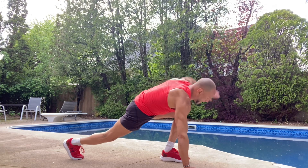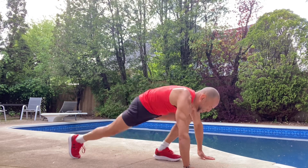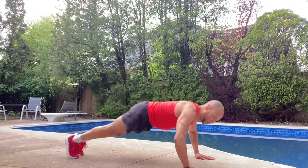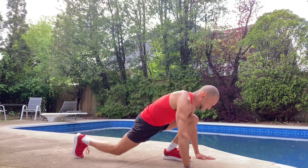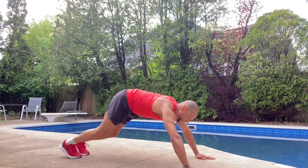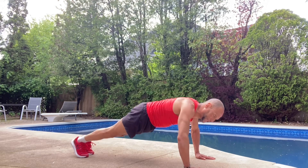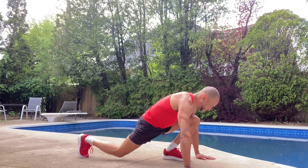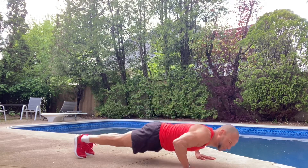Now I'm going to add a push-up — so I'm going to step up, step up, and push up. The push-up doesn't have to be so big, it could just be a little push-up if you like. If you can do the full push-up, awesome — do your best push-up in between.